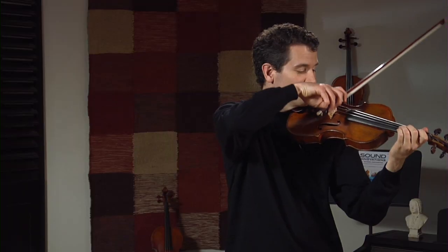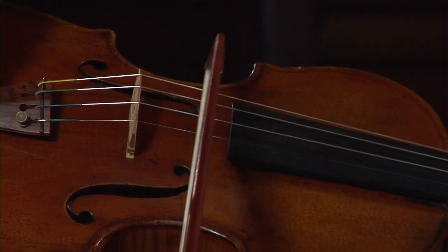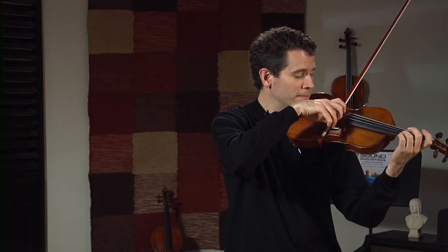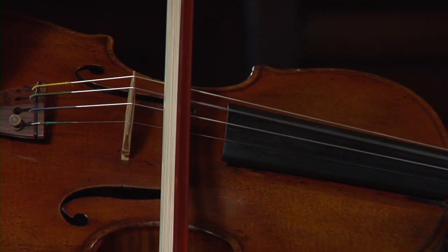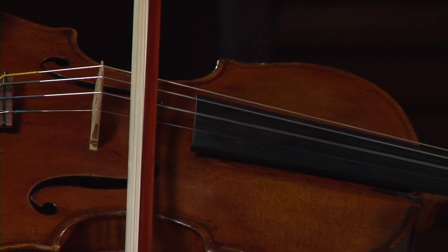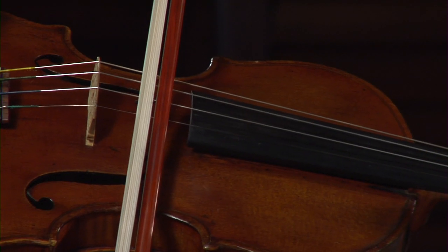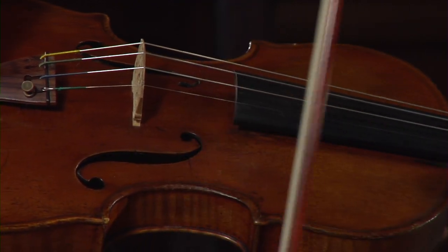I'm going to show you these strings with the bow. Here is the G string, here is the D string, the A string, and the E string. And those are the strings of the violin.